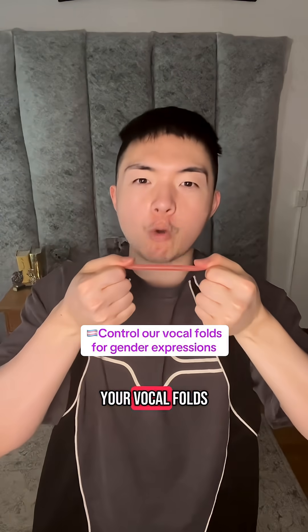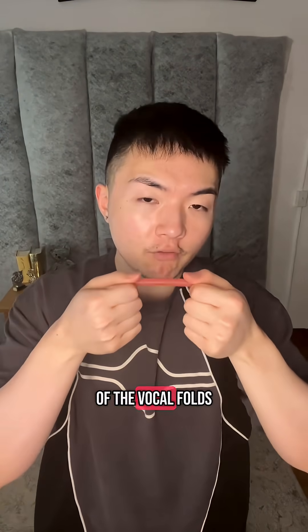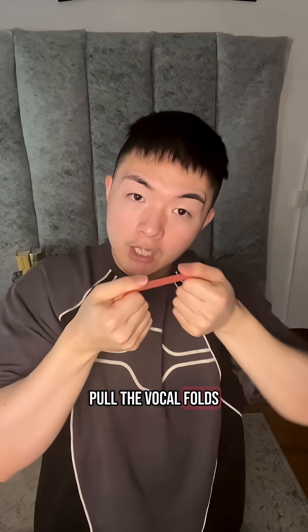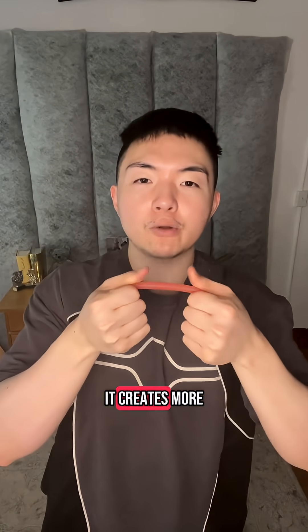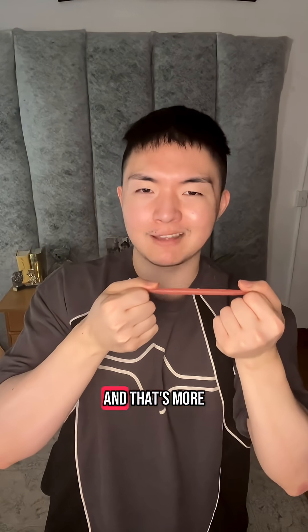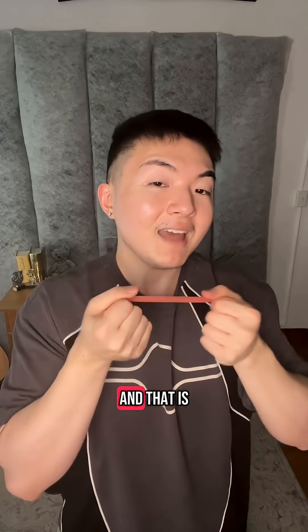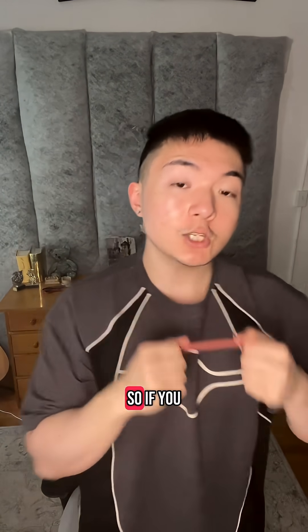Imagine this is your vocal folds. At the end of the vocal folds are two cartilages that stretch and pull the vocal folds. If one cartilage pulls a little bit more, it creates more chest voice, which is more masculine. If the other pulls a little bit more, it creates more head voice, which is more feminine.